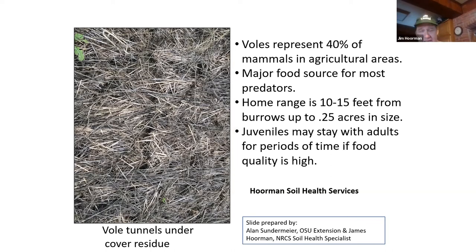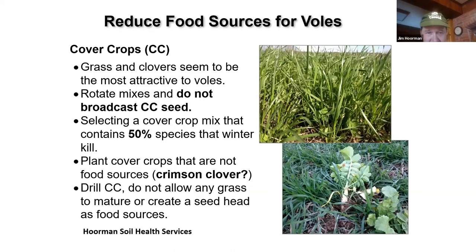One of the ways to control these voles is to reduce food sources. Grasses and clover seem to be the most attractive to them. You can rotate your mixes, and you really don't want to broadcast your seed — try to drill it in. Select a cover crop mix that has a species that will winter kill; at least 50% of that mixture should winter kill. Oats or radish are good options. You might try putting some crimson clover in, as at least one or two literature sources have said voles don't like it. Drilling is by far the best method.